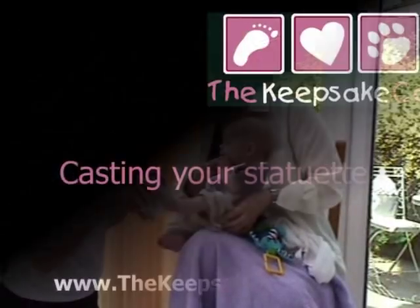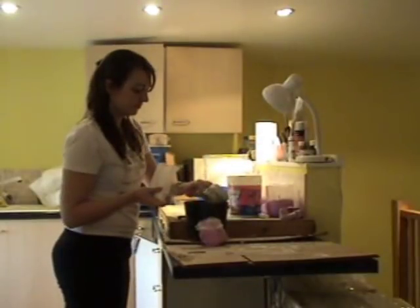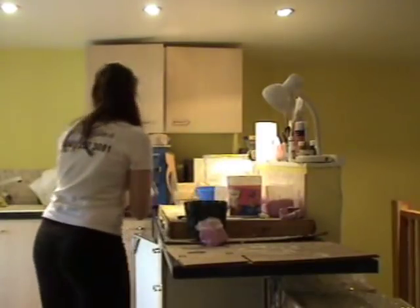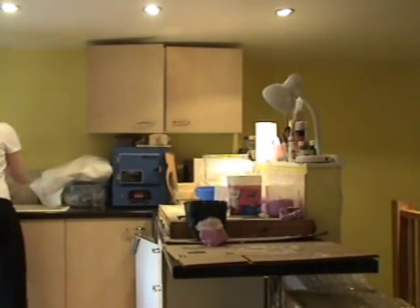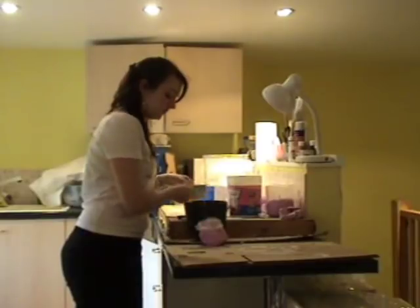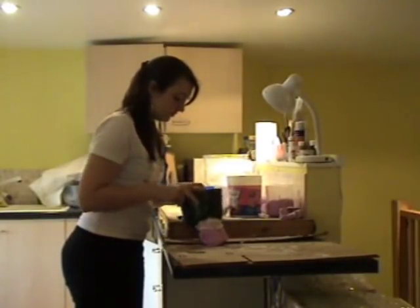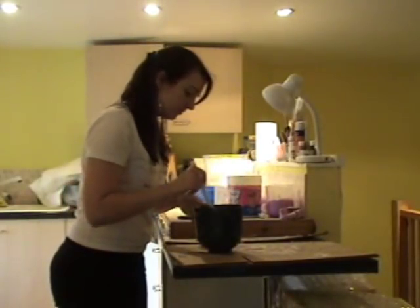Now you've got your finished mould, you need to mix up your casting stone. Mix two parts plaster with one part water — pour the water, put the powder in, and then add the water on top. Slowly mix the mixture together. Be quite patient at this stage; you don't want to introduce any air bubbles if possible.